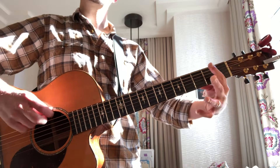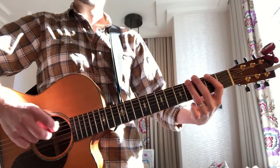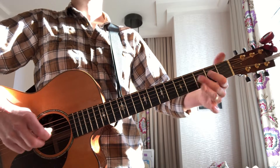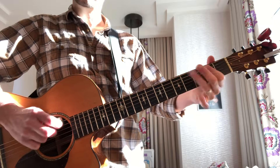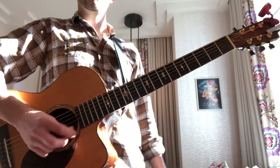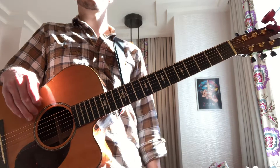Then we also covered your major pentatonics, which follow the same type of basic pattern starting on the E and the A major. So a good warm-up is to do your up-down scale, then your two minor pentatonics and two major pentatonics.